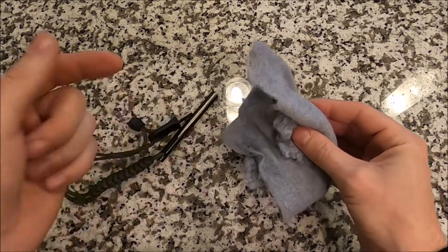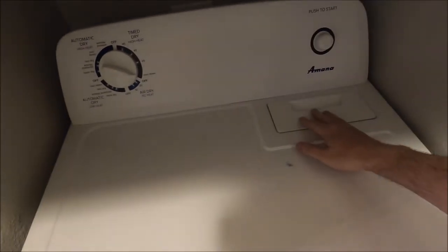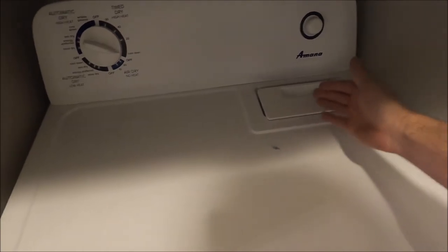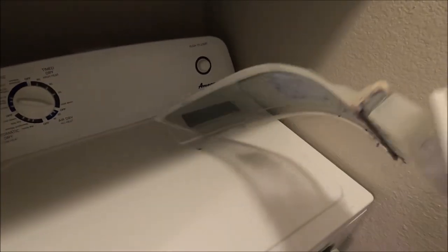Now where did we get this lint? Out of the dryer. So if you come to your dryer, you've got this lint screen. Not every model obviously has it on the top like this, but every dryer has this type of feature. If you pull this screen out —